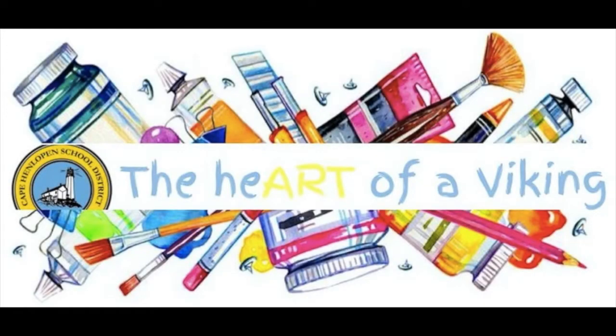Welcome to the Heart of a Viking. These art lessons are taught by Mrs. Minto from the Cape and Lopen School District in Delaware. I hope you have fun, create imaginative works of art, and make sure you share them with someone because, after all, the visual arts are meant to be seen.